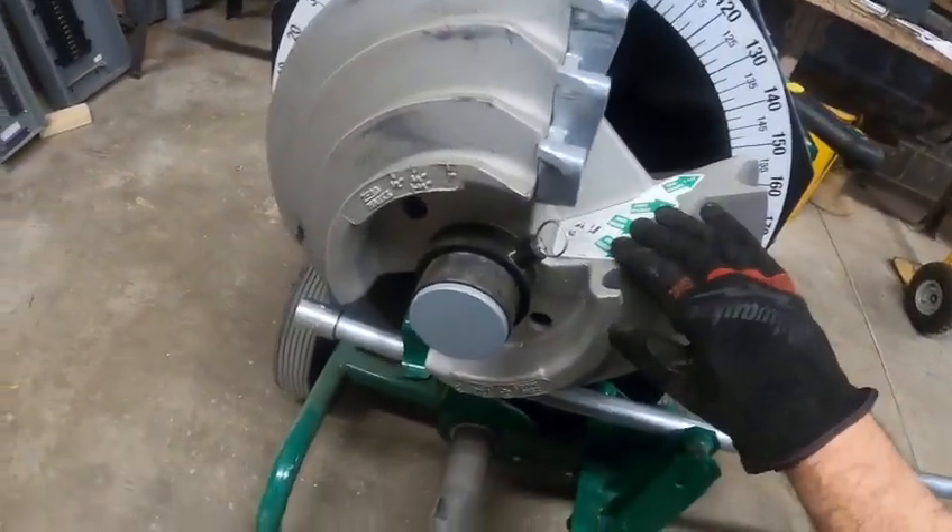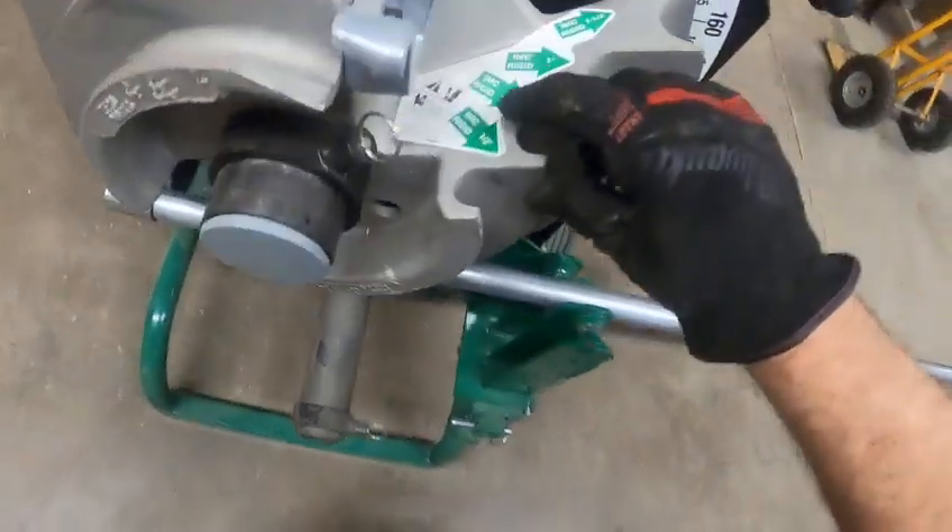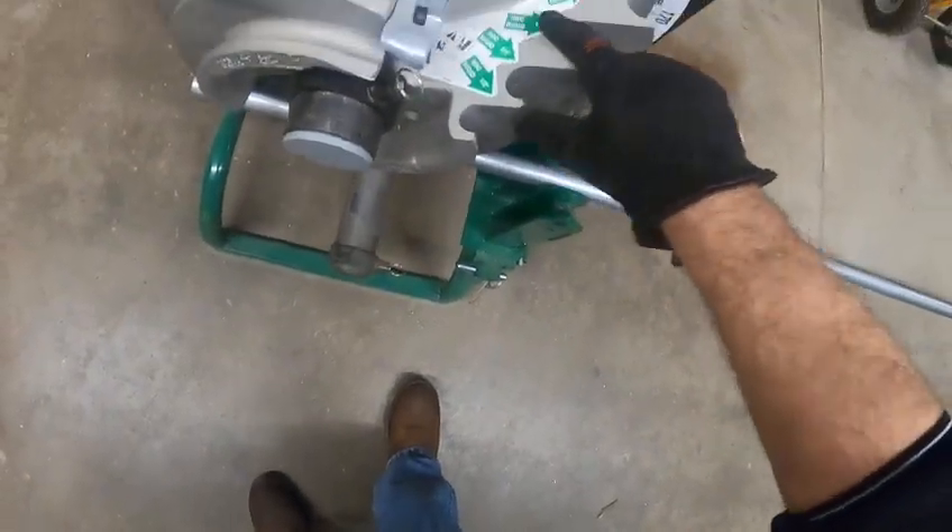This part right here is called the shoe. The shoe is broken into the same sizes, as you can see: half, three quarter, one inch, and an inch and a quarter.